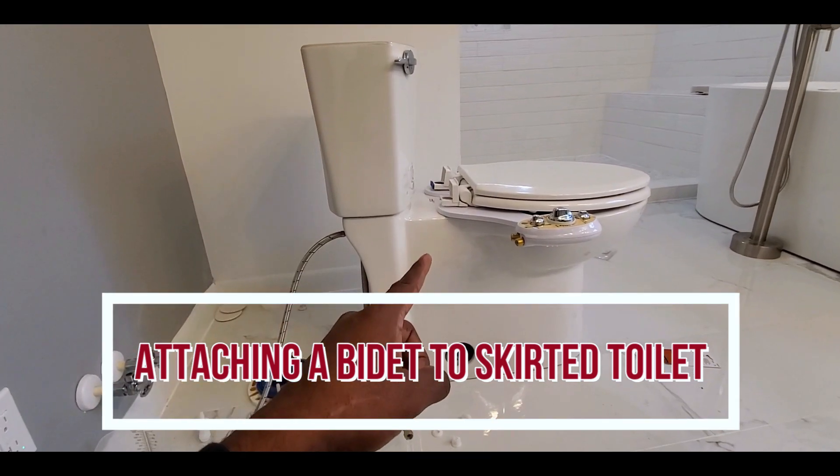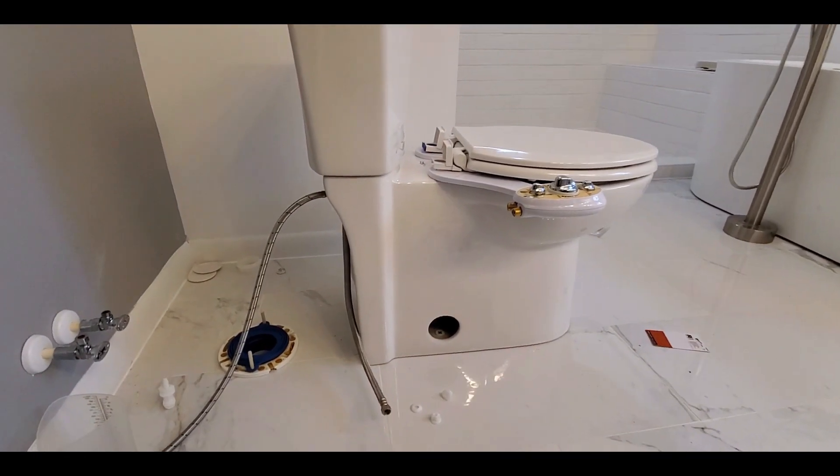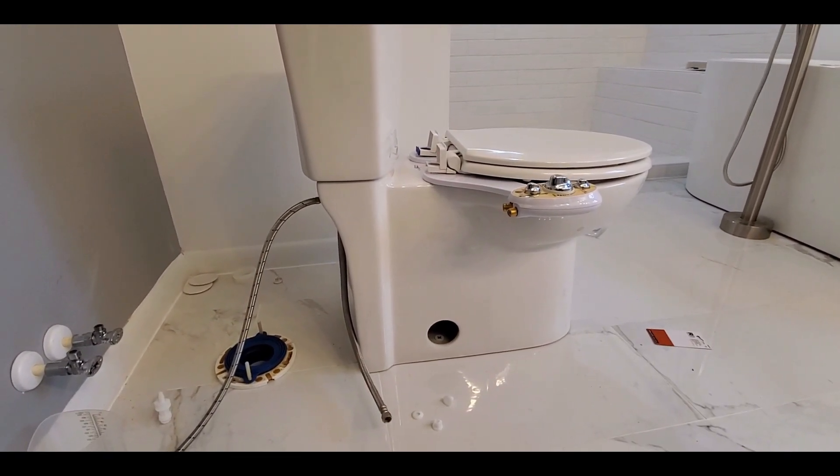Have you ever tried to put a bidet on a toilet that looks like this, with the skirt covering the whole ordeal? The bidet manufacturers don't recommend it. Is it doable? Yes.